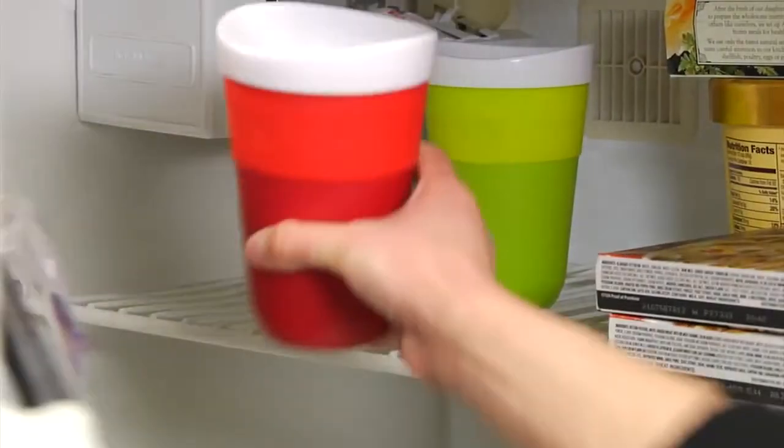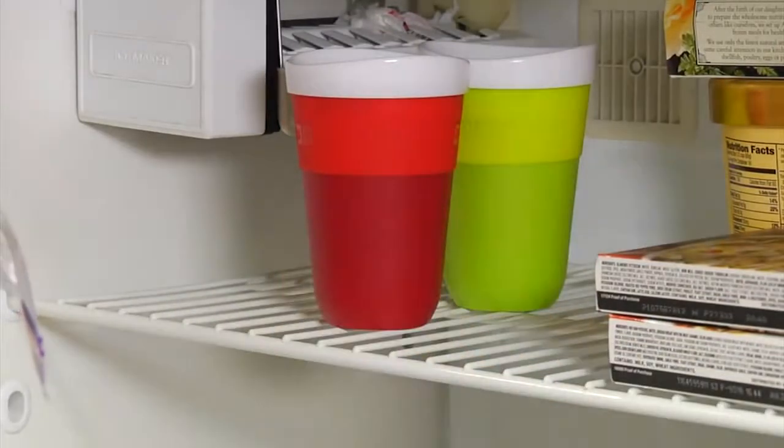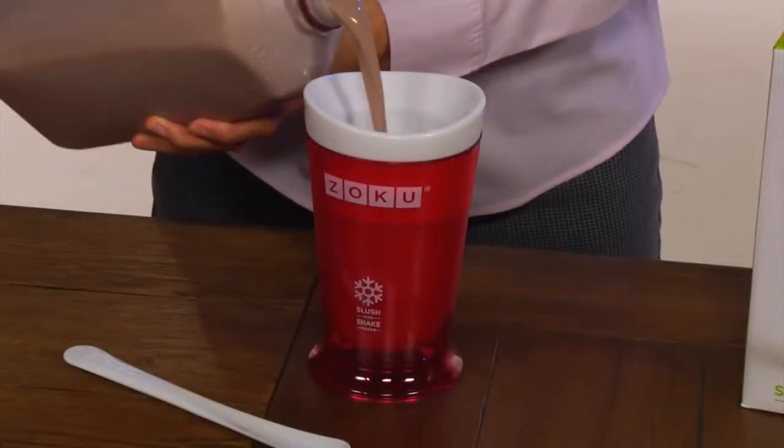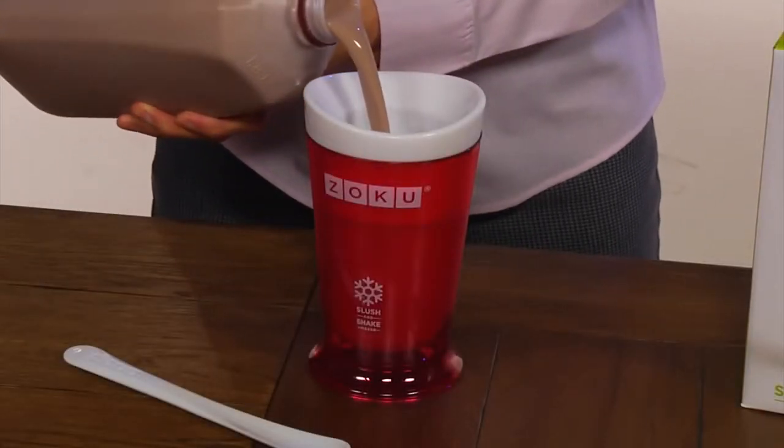Place the inner core in the freezer. This can be stored in the freezer so it's ready to go whenever you want to make a tasty treat. Pour in the liquid — chocolate milk if you want a frozen milkshake, or any type of juice for a healthy slush.